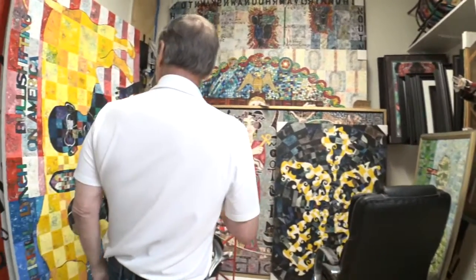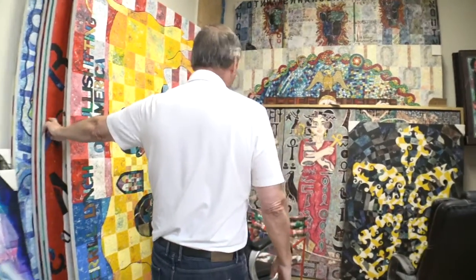For example, you'll see — they're back here — two paintings that go together.